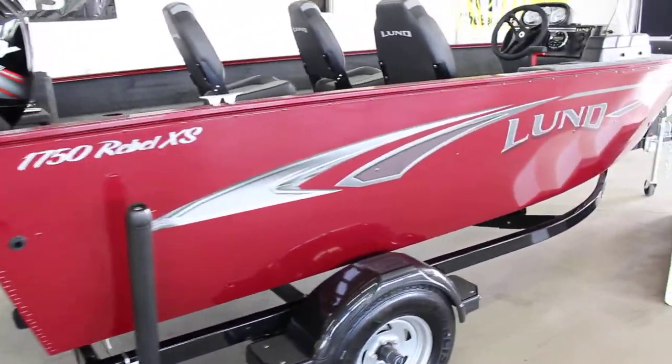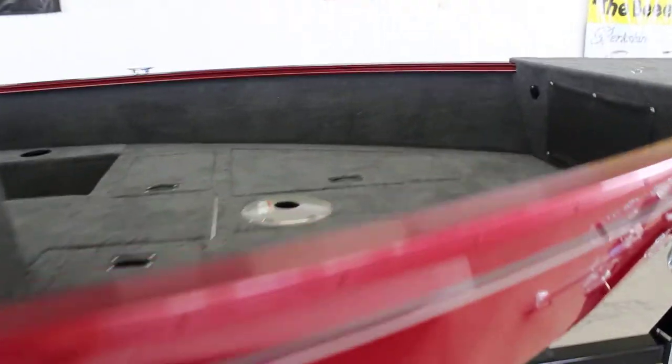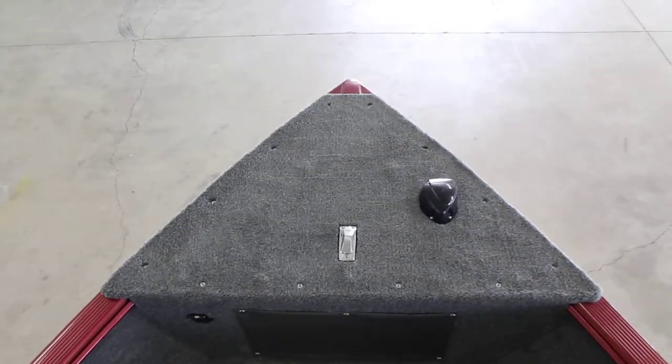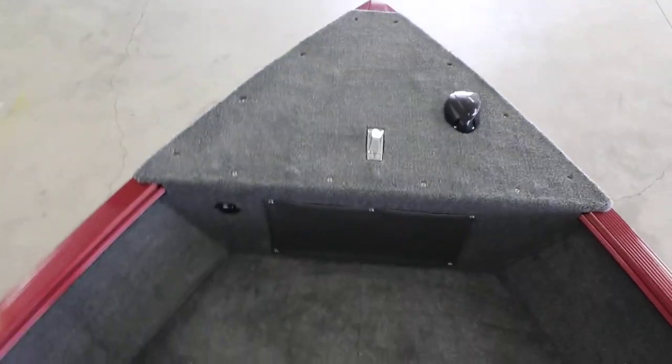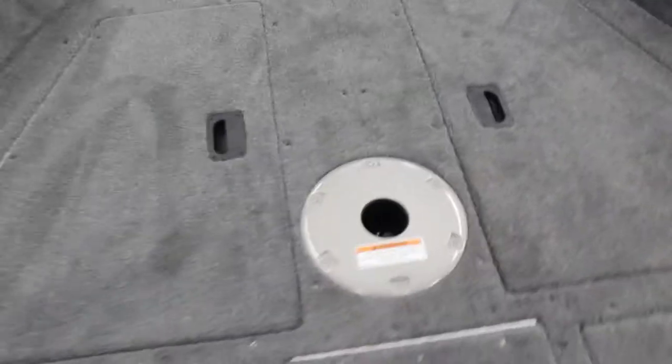We'll go around this side and head inside and take a look at the storage and options. Starting at the front, the bow has enough room for a trolling motor and fish finder if you want to put one on there. As far as storage goes, these are the two storage compartments on this side, and it's identical on the other side. You can actually store stuff underneath — it's a walk-through compartment, as they would call it.